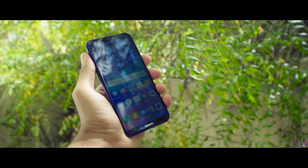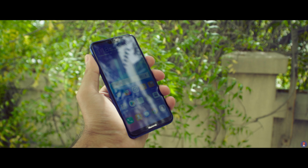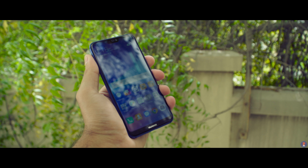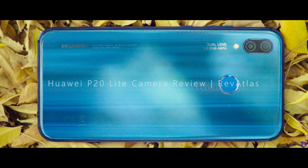The P20 Lite from Huawei is the smallest sibling in the P20 series of devices, however it still seems to pack an interesting camera setup at the price. The smartphone may come to Indian shores soon, possibly in an Honor branded suit. This is Sandeer from RareVetless and this is our camera review of the P20 Lite.